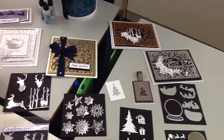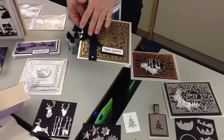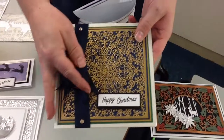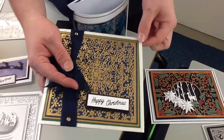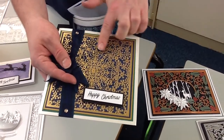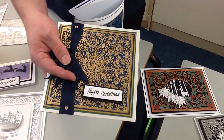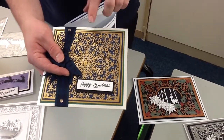Moving on to our really delicate snowflake die — I wanted to show you this just so you can see how beautiful it is. It's a really simple card but I wanted you to see how gorgeous this cut work is and just how much detail is in it. For £9.99 it's just incredible the amount of work put into these dies to bring them to you at such a silly price. They're going to go quickly, so get your hands on this while you can.